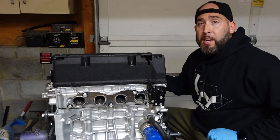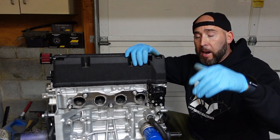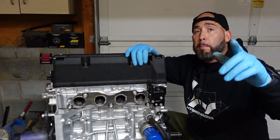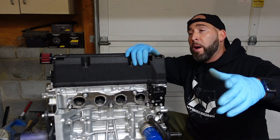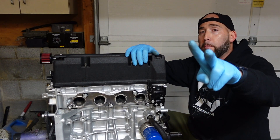Alright guys, that's it for today's video. If you found this video informative I'd appreciate it if you'd hit like, share the video, and subscribe to this channel. Don't forget to hit the bell notification so whenever I put out new content you guys will be the first to know. Until next time, stay blessed — peace.